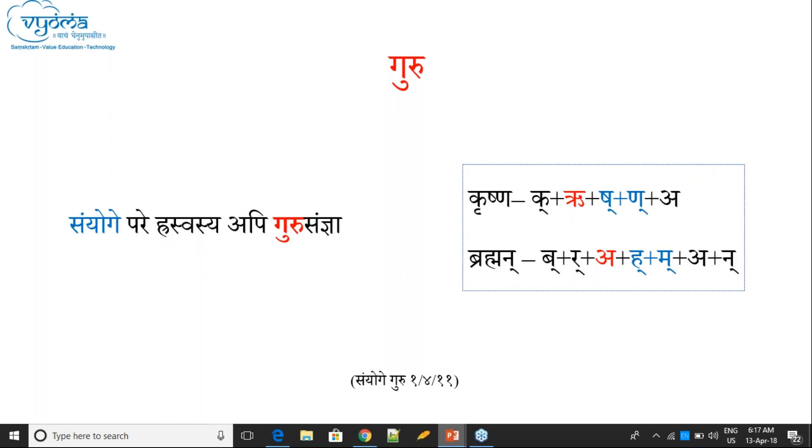One more condition for Guru: Sanyoga-pare Hraswasya api Guru Samjana bhavati. If Sanyoga follows a Hraswa, then even that Hraswa can be Guru. For example in 'Krishna': there is Sanyoga between Sha and Na. This Sanyoga follows Rikara. Rikara is actually Hraswa, but because Sanyoga follows it, this Rikara gets Guru Samjana.